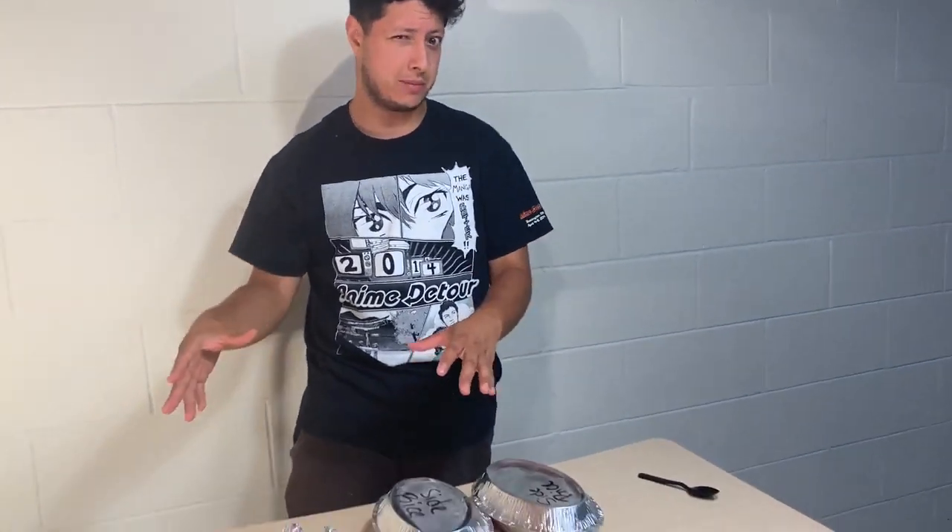This is a cool little party trick in case you ever wanted to impress your friends, or if you have no friends, maybe just do this at home in front of a mirror. This is how to roll a burrito with one hand.